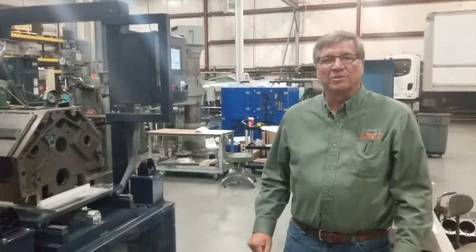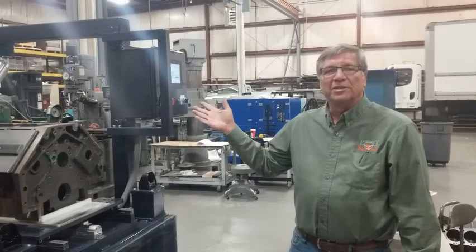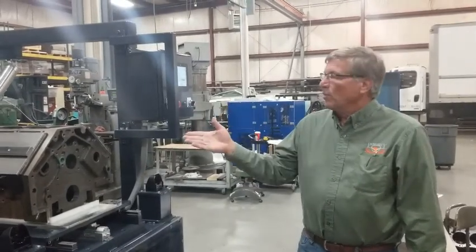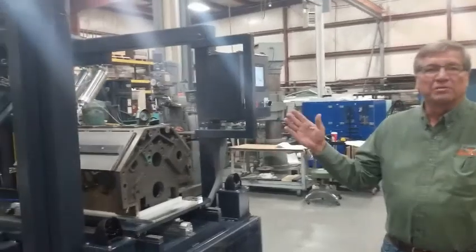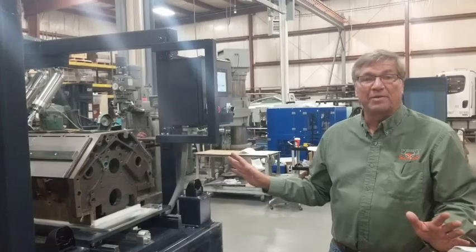This is Brad Hohenstein with Porosity Solutions. I want to show you the latest Townsend Engineering leak tester. What we've got here, we're going to test engine blocks — this one's built to test engine blocks. We can build a leak test system for any type of casting.